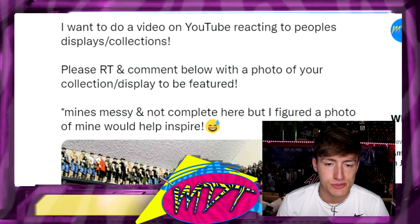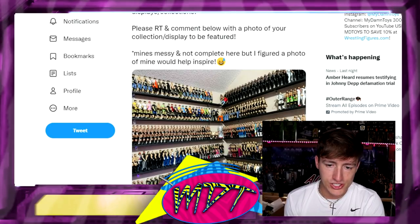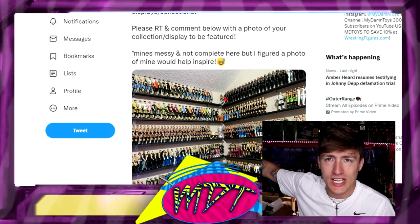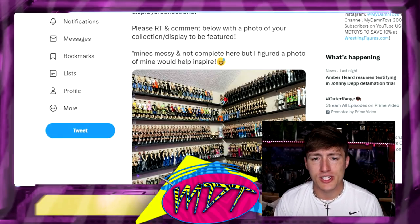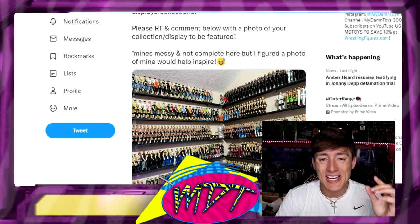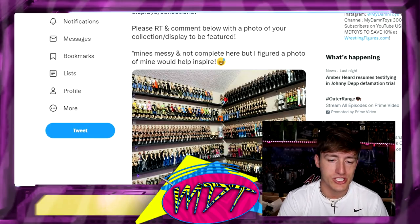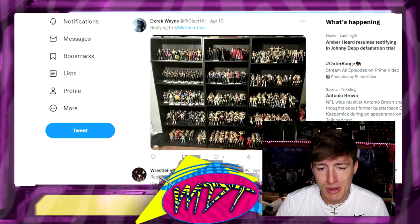I put a little asterisk saying mine's messy and not complete, but I figured a photo of mine would help inspire you guys. You can see my little corner spot in the room — it pretty much looks identical to what I posted except mine is still messy, I've got a John Cena that fell off. I'm just gonna roll through and react to some of your collections — figured it'd be a fun video. If your collection's not in this one, I'll probably do a part two in a couple weeks. Let's get started.